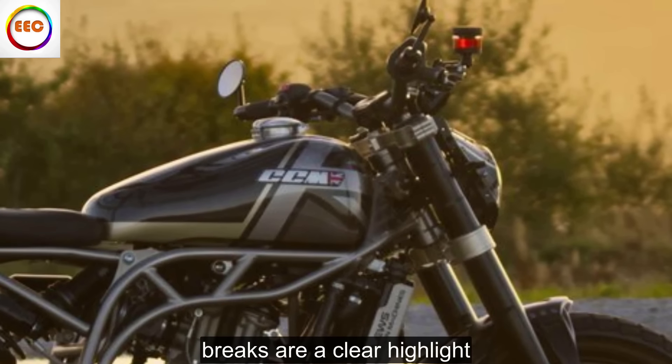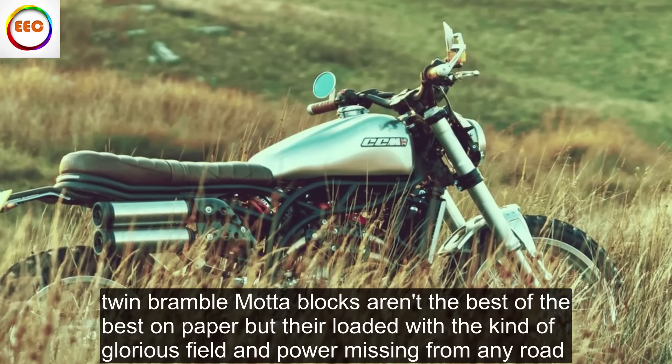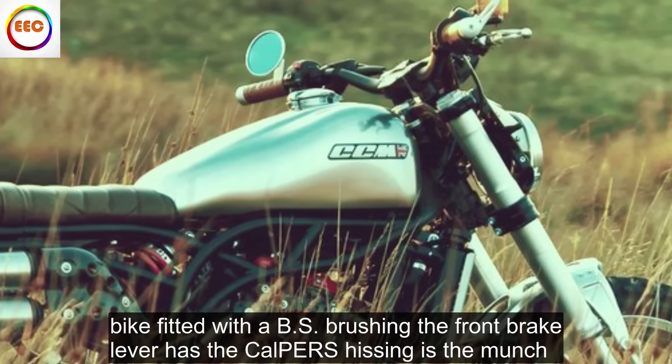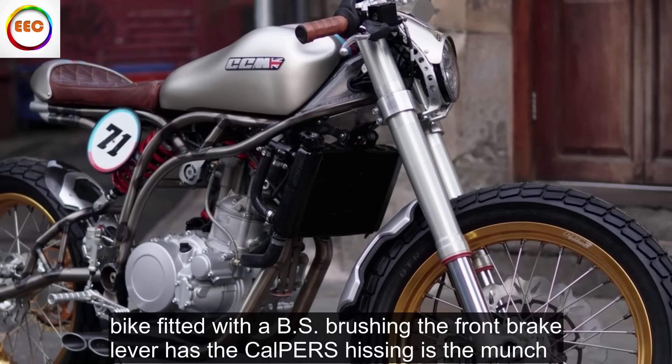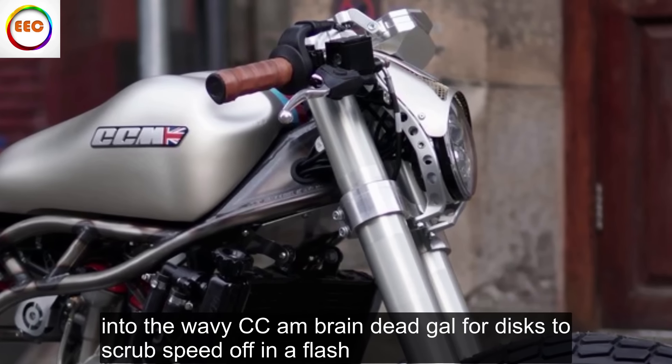Brakes are a clear highlight. Twin Brembo monoblocks aren't the best of the best on paper, but they're loaded with the kind of glorious feel and power missing from any road bike fitted with ABS. Brushing the front brake lever has the calipers hissing as they munch into the wavy CCM-branded Galfer discs to scrub speed off in a flash.